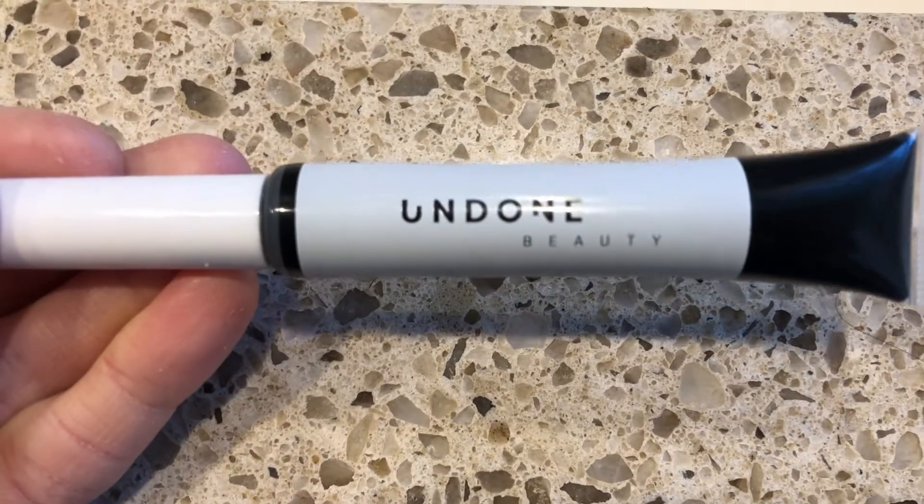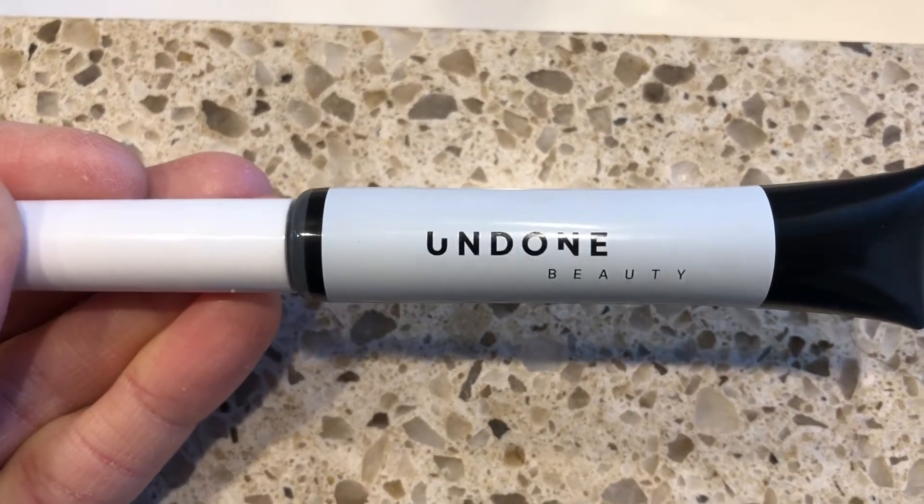Undone Beauty products are great — just as good as any products I get from high-end brands, but really reasonably priced. This mascara has a very wet formula, so when I put it on my lashes I make sure I don't squeeze my eyes together until it's dried. I curl my eyelashes first before applying.